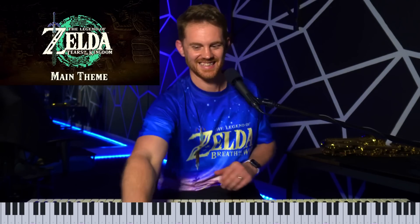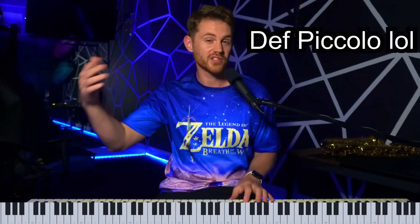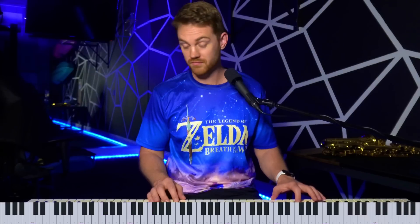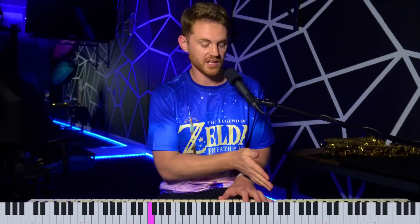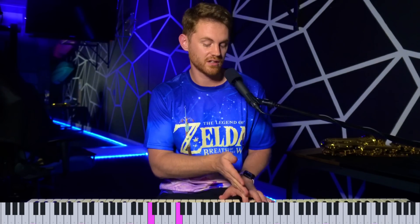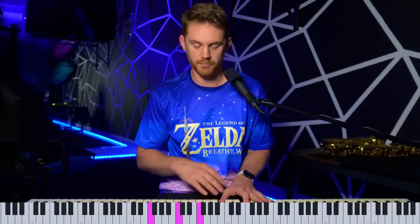I think it's an erhu — a two-stringed Chinese string instrument, kind of like a cello with beautiful vibrato. Flute on top, the strings come in later, and piano — it's amazing. By the way, if you're trying to learn piano, one of the best tips I can give you is just learn how to play the root in the left hand, followed by a fifth above it, and then an octave above it — kind of that spacious sound that is so common in piano — and then play something like this on top.